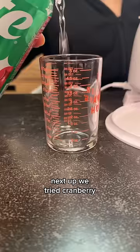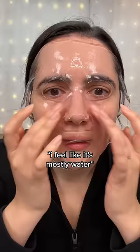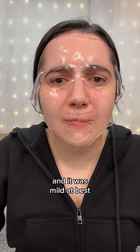Next up, we tried cranberry Sprite, which probably has no skincare value at all. I feel like it's mostly water. But we did want to taste it and it was mild at best. Maybe a hint of cranberry. Can't say I like it better than regular Sprite.